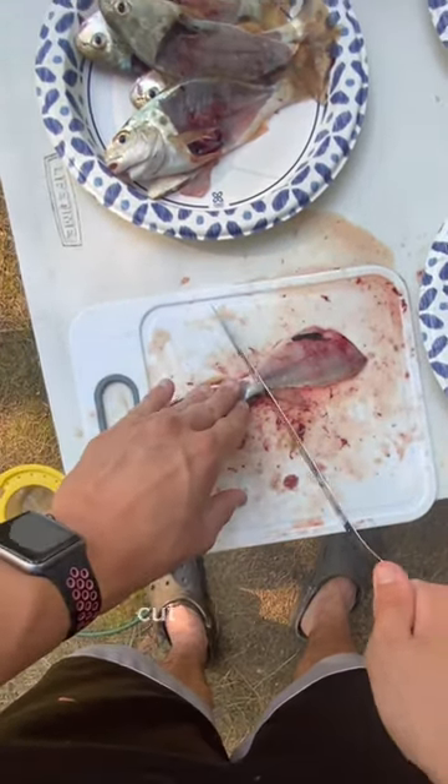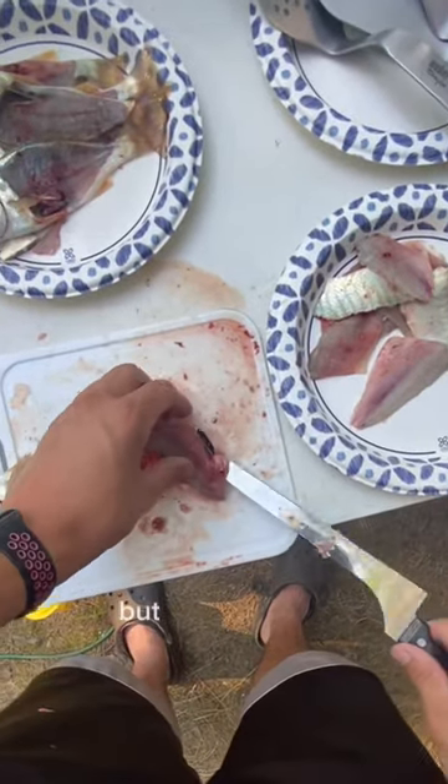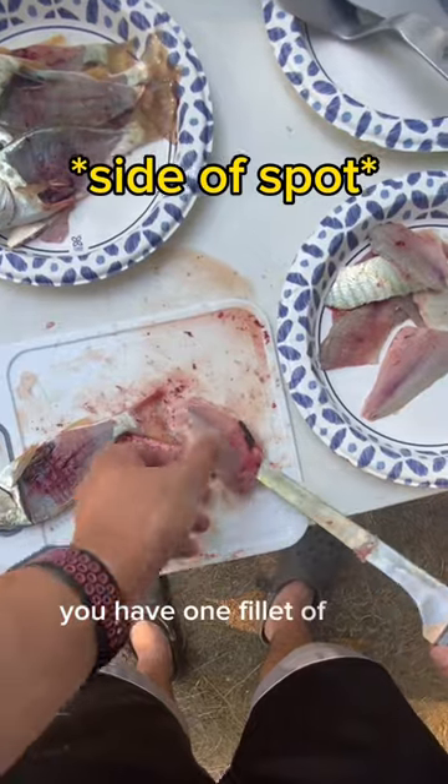Flip it over and cut off the tail. You can trim this dark spot here if you'd like, but there you go — you have one fillet of spot.